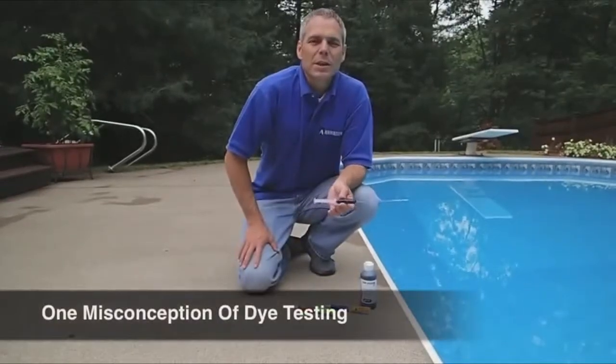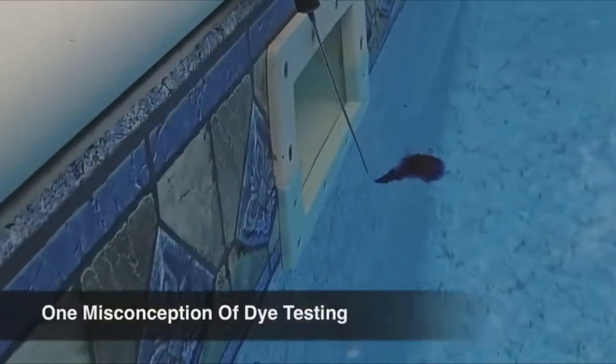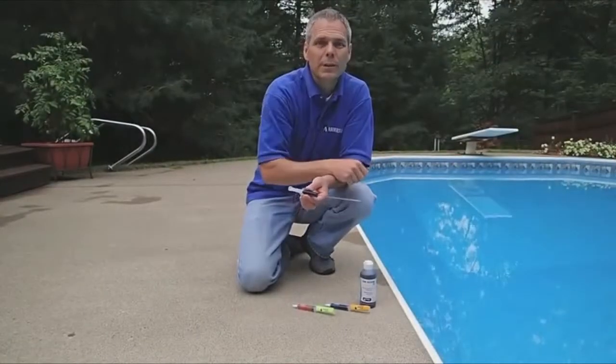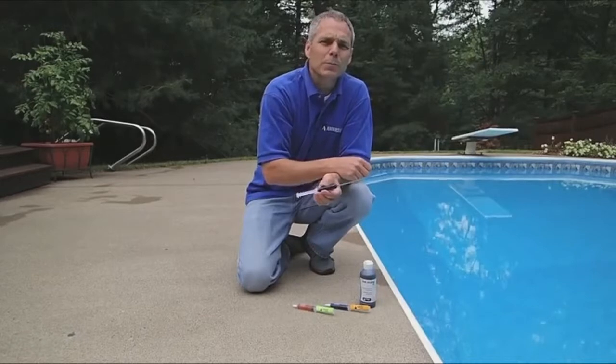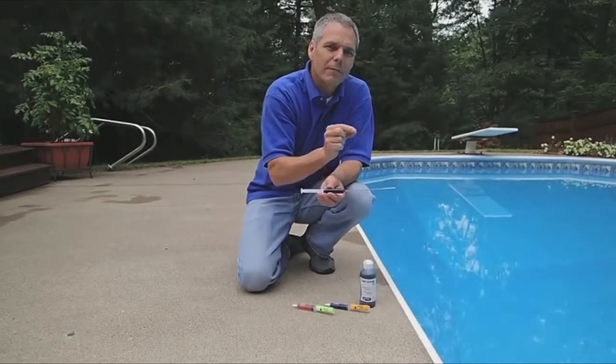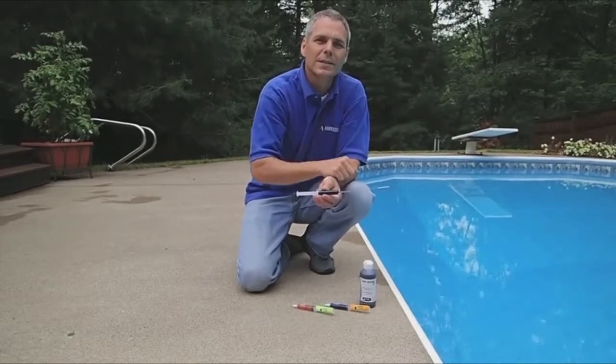A common misconception is that one would be able to just put a big cloud of die into the pool and watch where that die moves to identify where the leaks are. That's not possible. With die testing, we're putting a very small amount of die very close to someplace we already suspect is leaking.